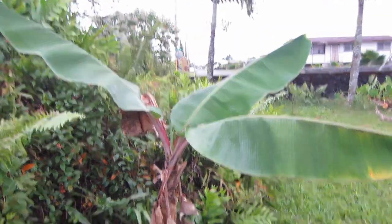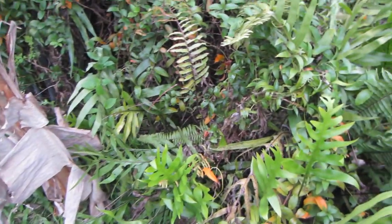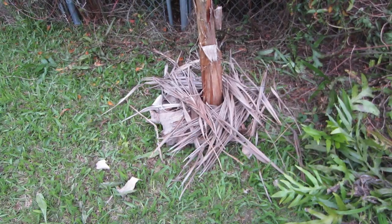Here's our Cuban red. When we got it, it was only about a foot tall, but it's starting to get choked out by all these ferns. So we gotta pull them up and then put some compost around the bottom. That's better.